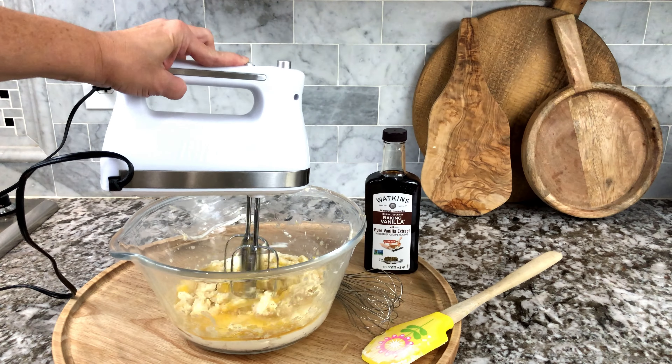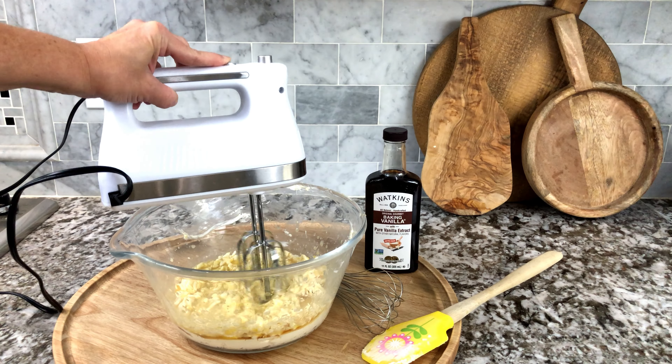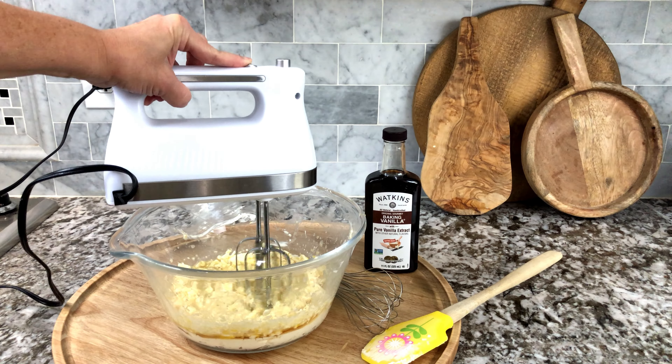I even put it in pancake mix. You can put it with french toast. It has a really natural strong vanilla flavor.